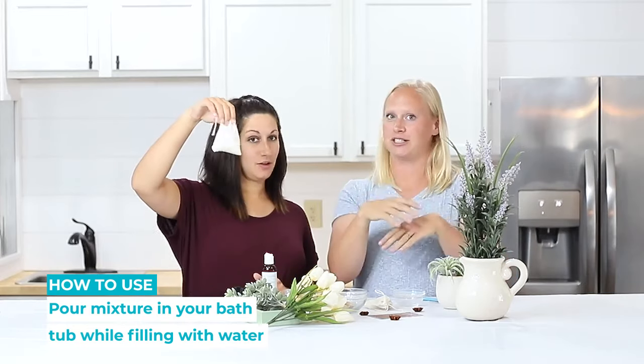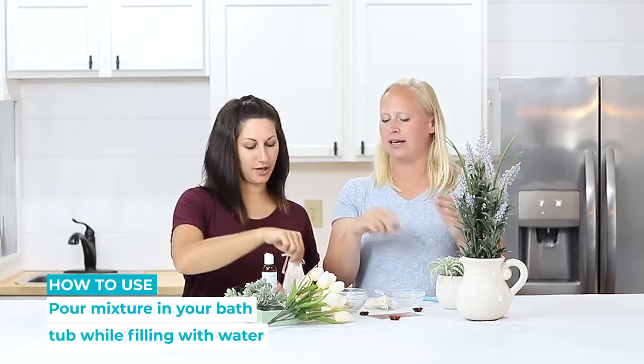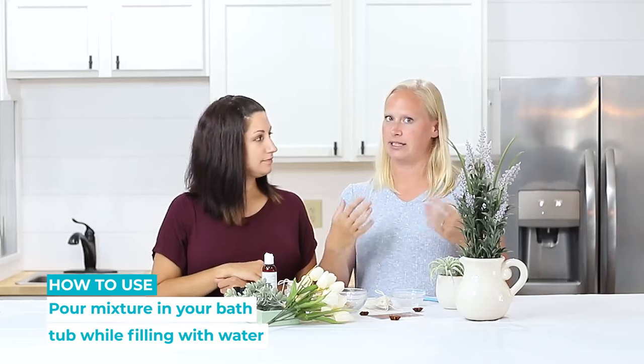To use it, you'll just put it in your bath as it's filling up, just like you would tea. The whole bag? Yep, the whole bag. Leave it all in there — that way it's easy to clean up. And enjoy your chai tea bath.